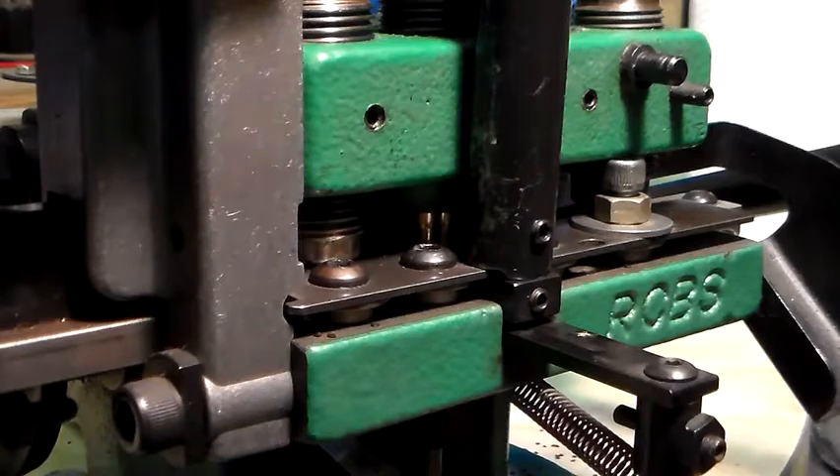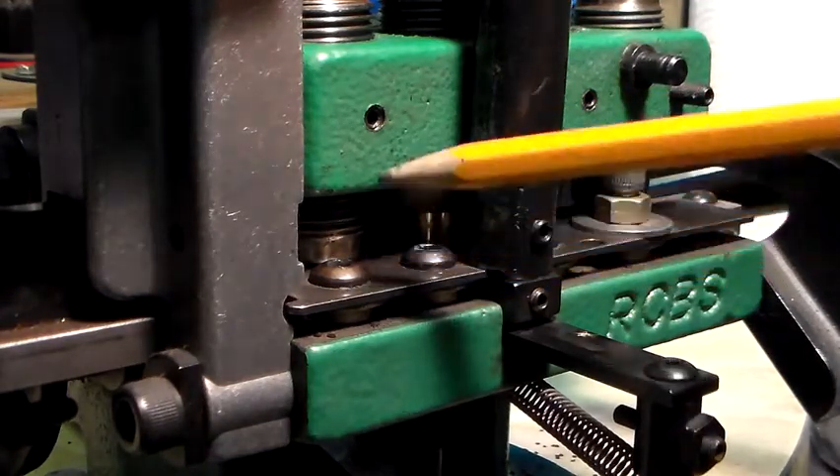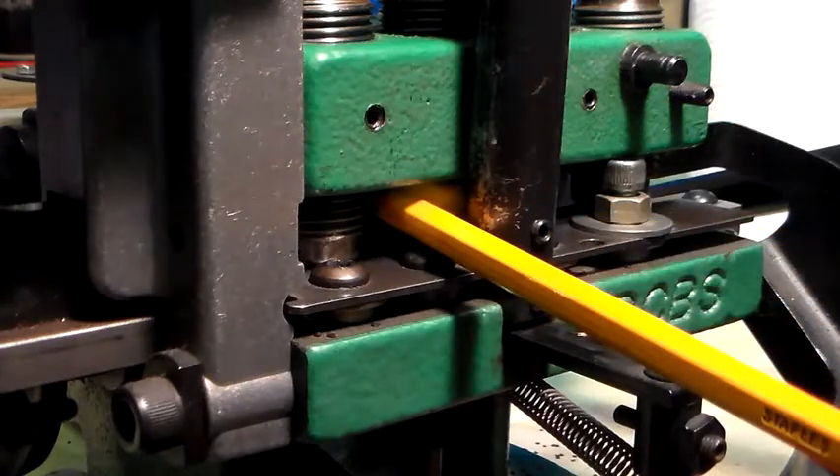This is a standard RCBS Green Machine set up for 38-357 Magnum. There were hundreds of thousands of these made. I've sold quite a few of these machines on eBay, and I'm getting a lot of questions back as to how you might change the caliber — let's say to a .40 Smith & Wesson. RCBS never offered that as a conversion. They offered a 9mm, .44 Magnum, and .45 1911 type. And I have converted these numerous times.